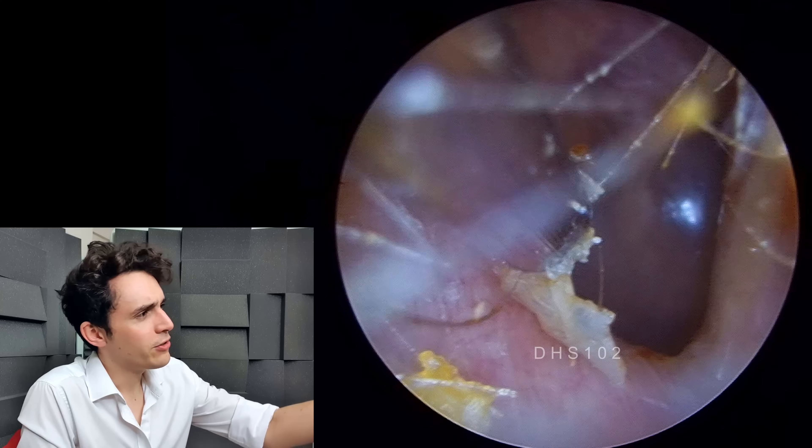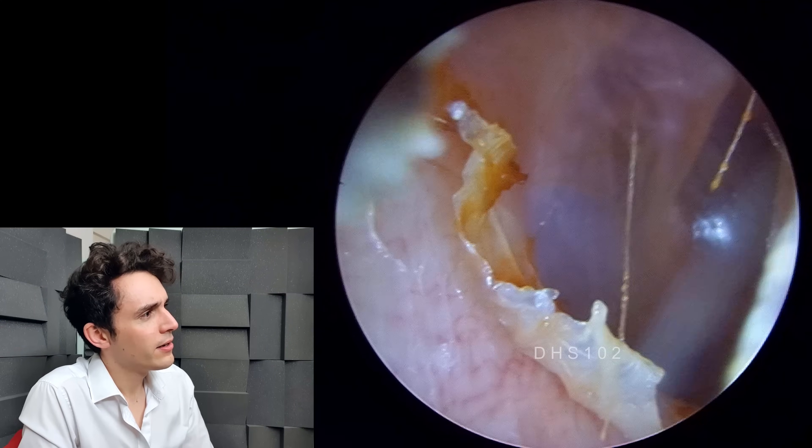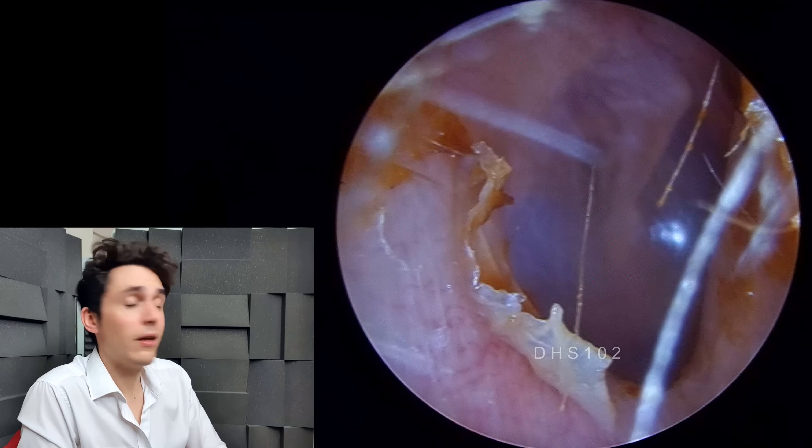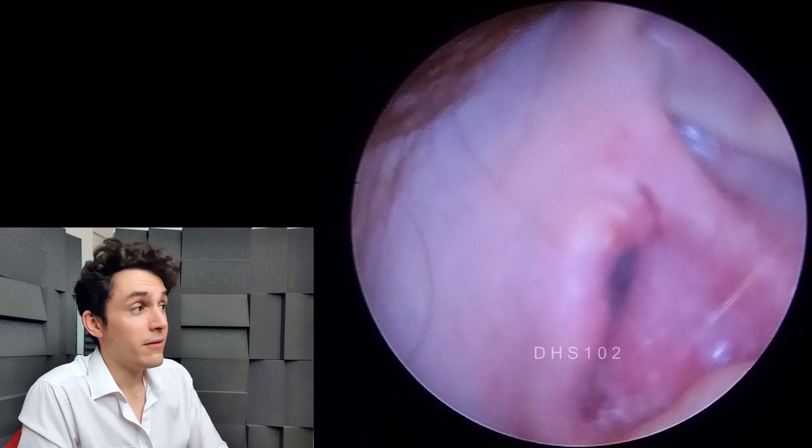And lovely looking eardrum back there — the sort of greyish, shiny skin. There's just a little bit of residual dead skin there, but overall a lovely looking ear. So now I'll show you the infected ear.